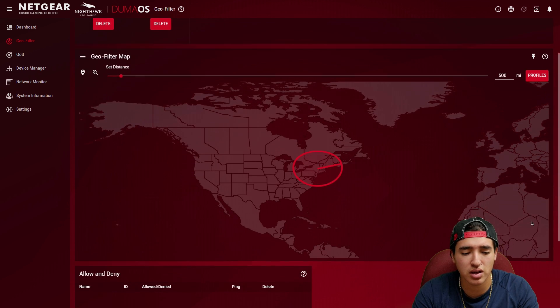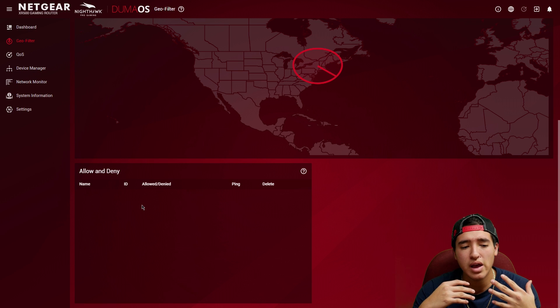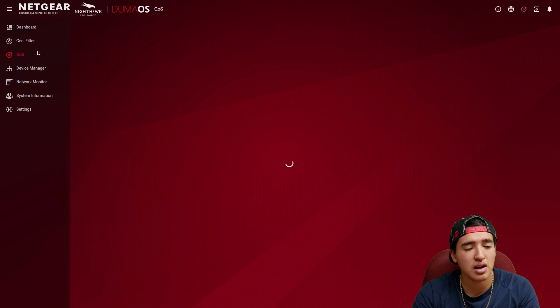There's also an allow and deny list. If you have a friend outside your radius, you can allow them so you can connect without issues. And if someone inside your radius is giving you high ping or lag, you can deny them so you never join them again, which is pretty useful.